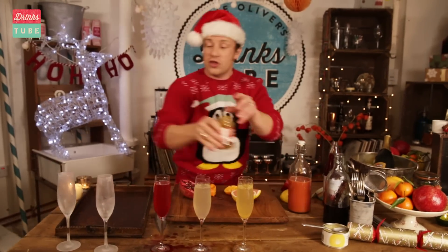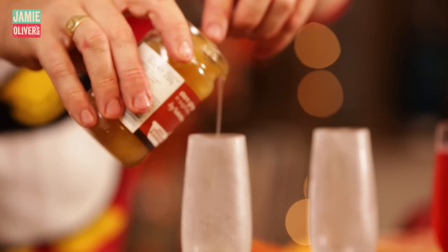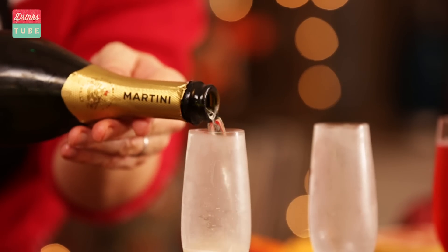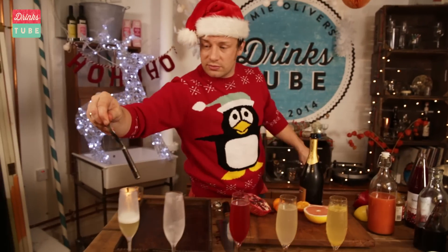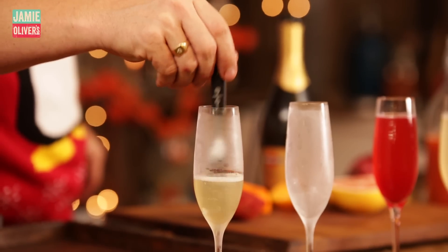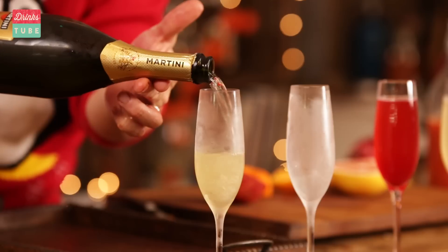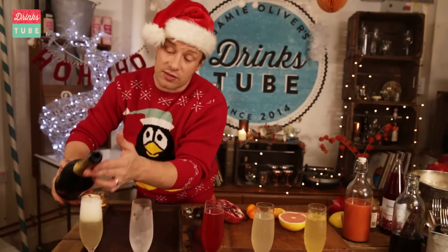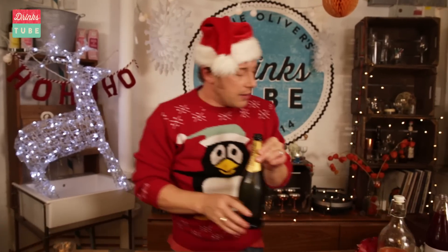We've got two more cocktails. We've got the ginger syrup right here — stem ginger in syrup. A couple of teaspoons topped up with Prosecco is a joyful, joyful thing. Put a little bit in, then get a little spoon and mix it up just an inch so it's a little bit more soluble, and then top it up. It truly is a wonderful thing — it reminds me of my granddad. It's really clean, it feels good for your tummy.